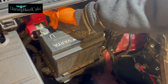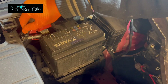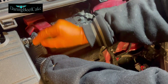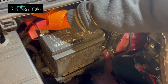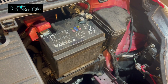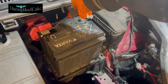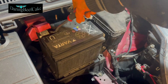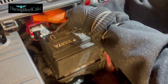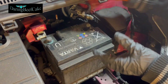Now we can loosen our positive side here. Just make sure the negative side is not touching and reconnecting itself by mistake — it happens. If the terminal is a little stuck, just get something underneath like a screwdriver just to detach it. And there we are — this battery can come out.